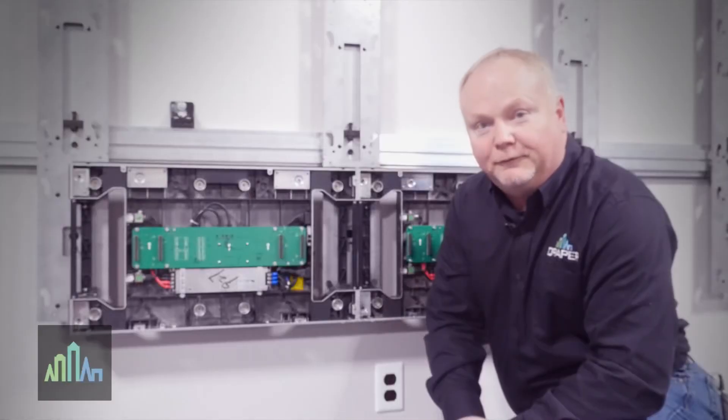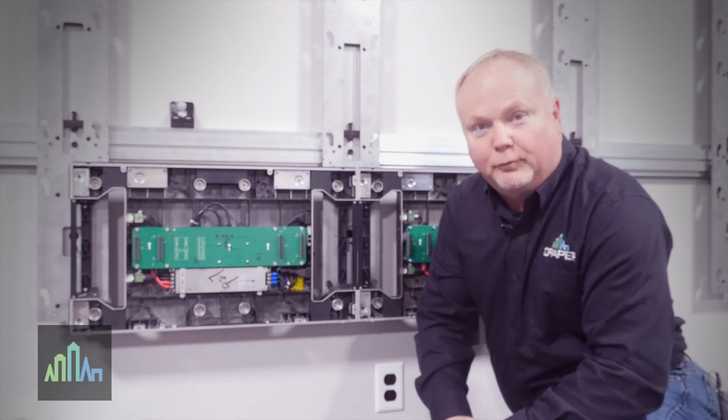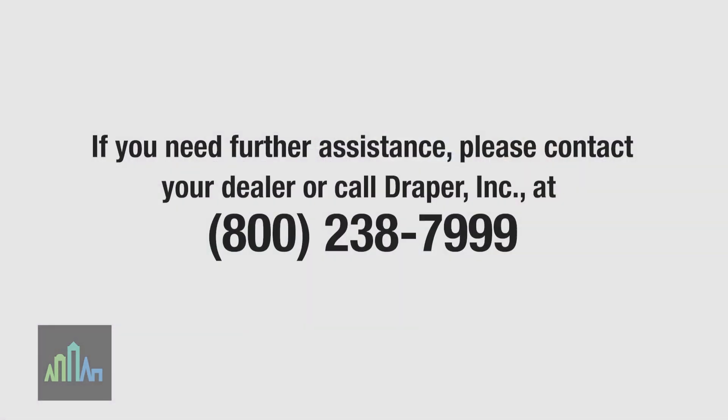If you have any further questions, feel free to visit the Draper website or contact your Draper representative.